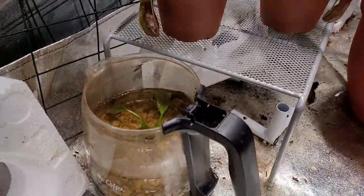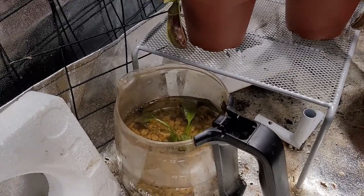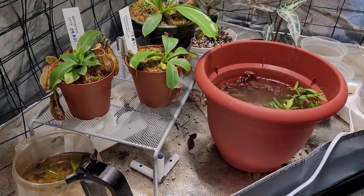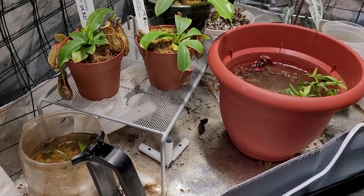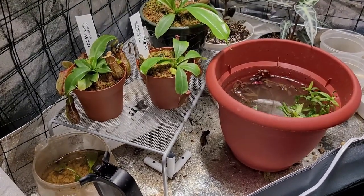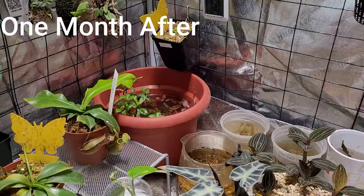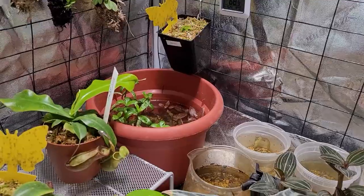If this is successful — which I hope it will be — because I've seen a lot of people grow Wabikusa plants like Amazon swords emersed. I'll start with these. They look rough right now but I'm hoping they'll look better and more lush. That's it, thank you.